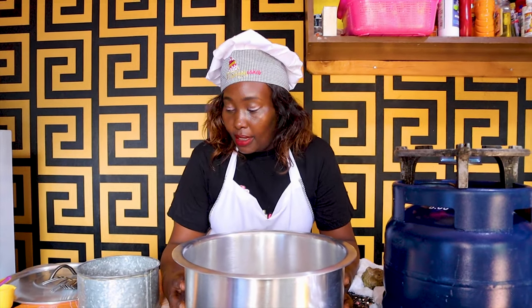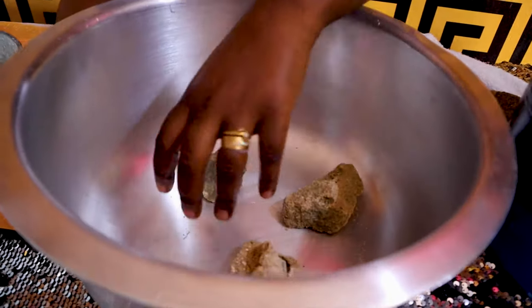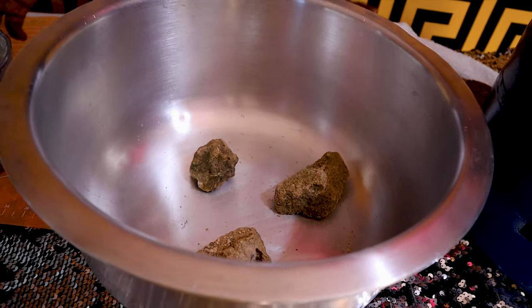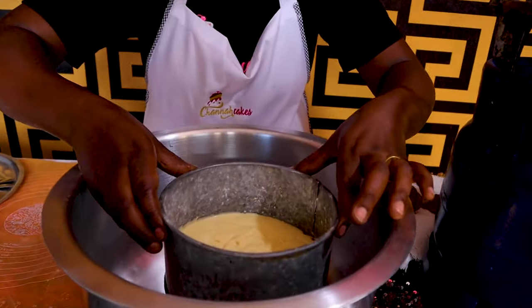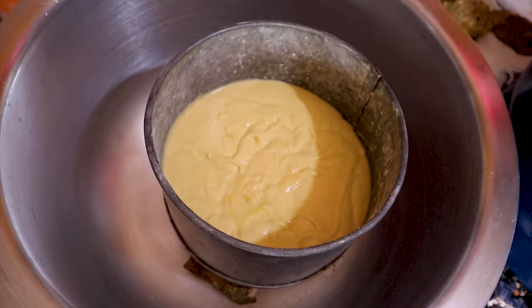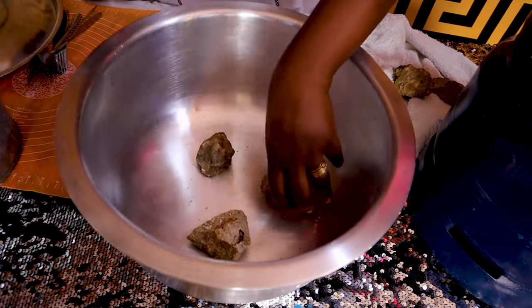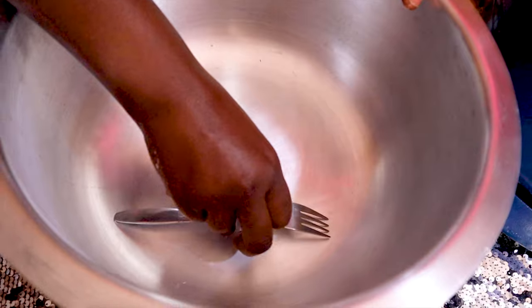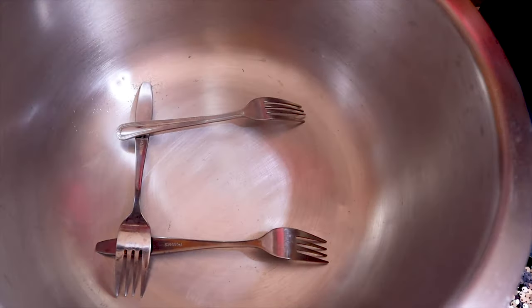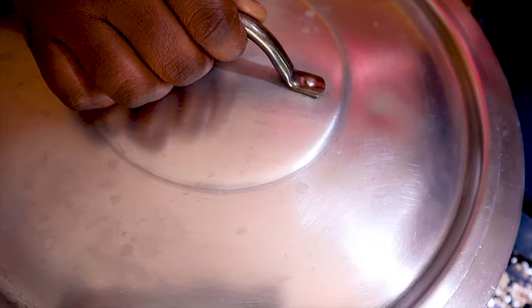For this kind of baking where you don't have an oven, you can use a big sufuria and place three small stones inside. The sufuria should be wider than your baking tin — you can also use a sufuria as your baking tin. Place it in and that sufuria needs to have a tight cover. Alternatively, if you do not have stones nearby, you can arrange your forks and place your baking tin on them. You still need a tight cover for your big sufuria.